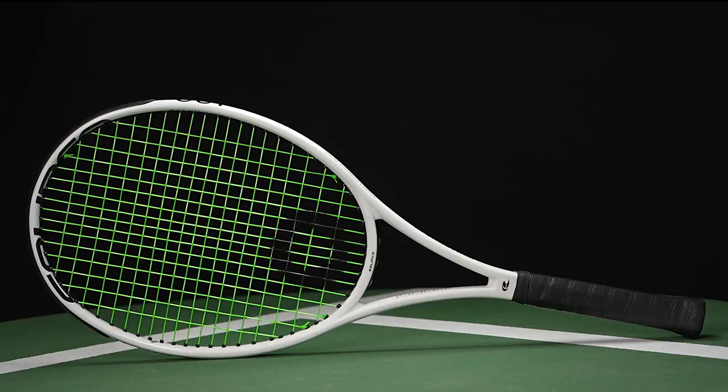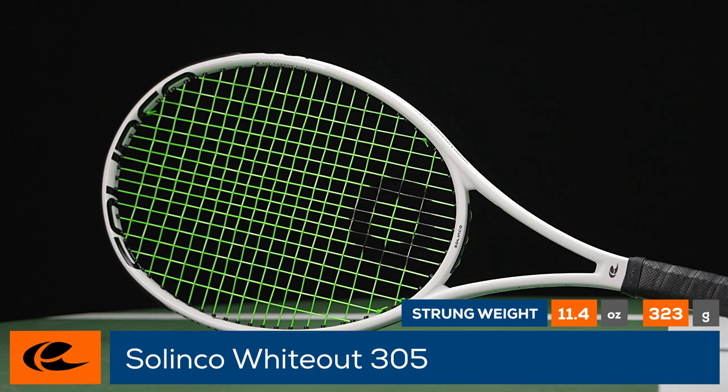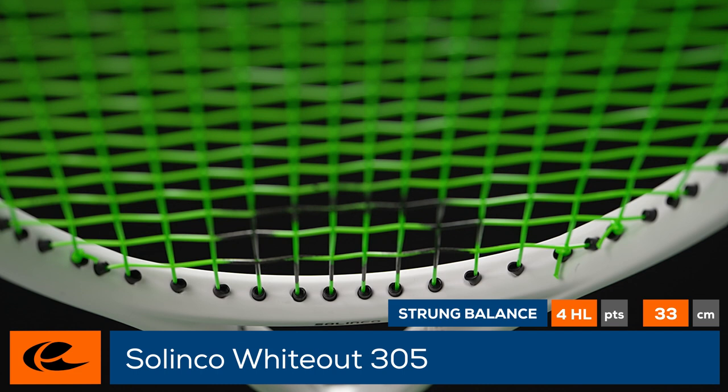Wipe out your opponents with the Selinko Wideout 305. Having created some of our favorite strings on the market, Selinko introduces a racket serious players will want to check out. With a focus on controlled power and feel, the Wideout features a 98 square inch head, a 16 by 19 string pattern, and traditional straight beam.